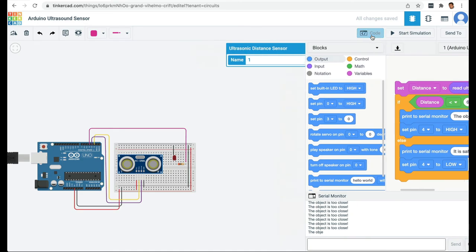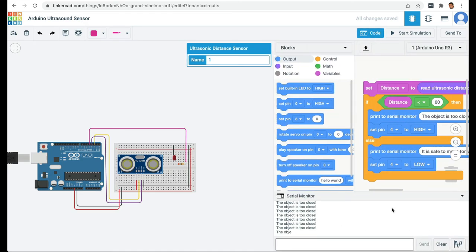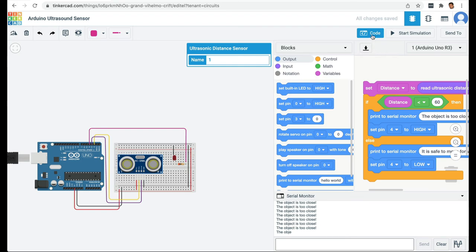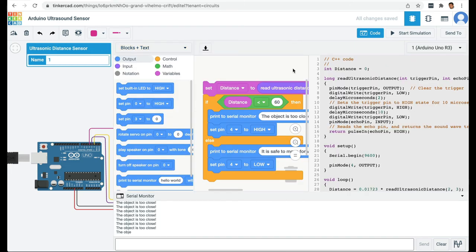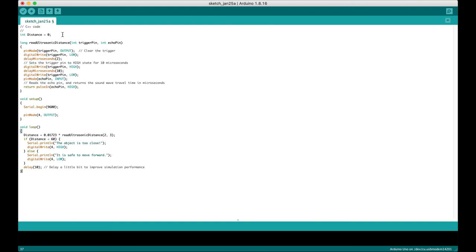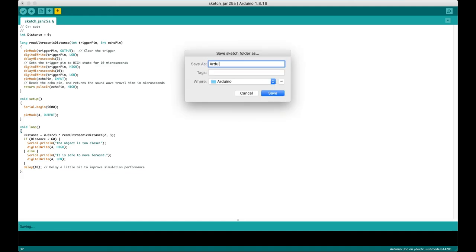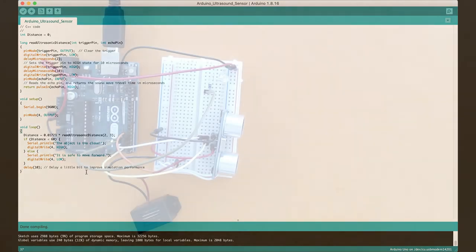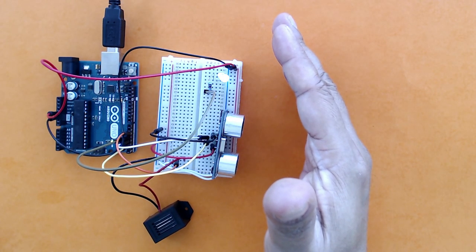Next, let's transfer all of this to the Arduino. I'll launch the Arduino IDE, switch the code view from blocks to 'blocks plus text', select all the code, copy it, paste it into the Arduino IDE, and validate it. I'll save it as 'Arduino Ultrasound Sensor'. It compiles with no errors. I'll attach my Arduino, and in the next video we'll see how the physical circuit works on an Arduino and breadboard.